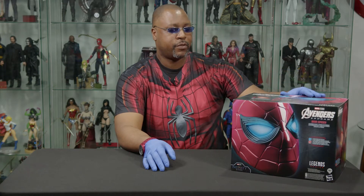So we've got the Marvel Studios Marvel Legends Avengers Endgame slash Infinity Saga — and Sony's got part ownership or whatever — we got a Spider-Man helmet here with some really cool features to it. Let's open it up and see what's inside.